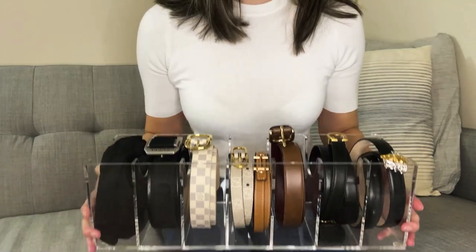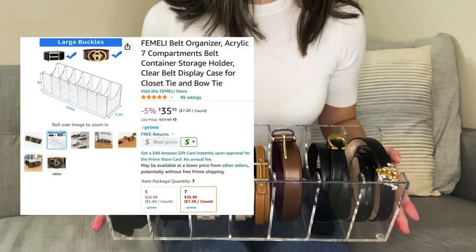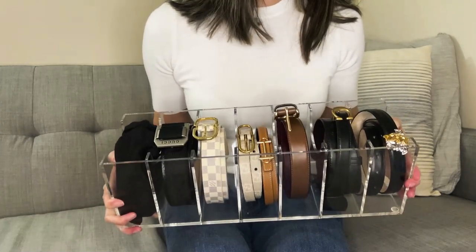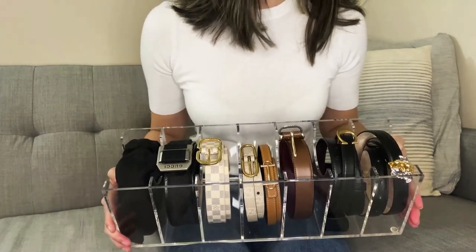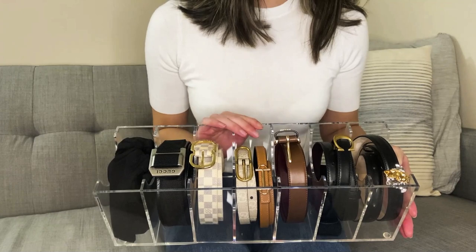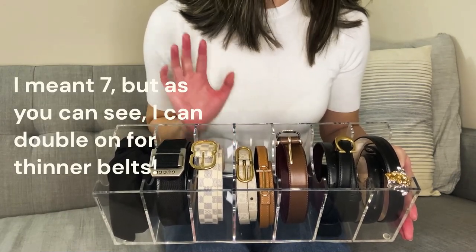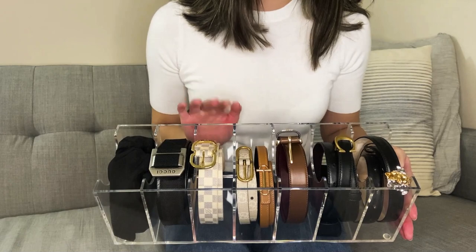First off, let's talk about how I actually organize my designer belts. I have this acrylic belt organizer that I bought from Amazon. It's a little pricey for what I consider to be just a piece of plastic, but it's really thick, sturdy plastic and it looks great. It keeps my belts nice and organized and I have it on display on my dresser in my closet. It makes it really easy to pick out belts in the morning. Since I am a little OCD, it also mentally limits the number of belts I'm allowed to have. The version I have holds eight. I'll put the link down below — it's a heavy duty acrylic and it displays my belts really nicely.